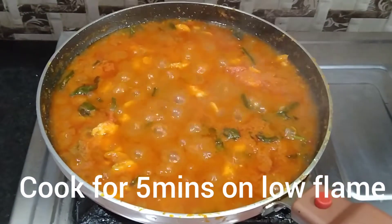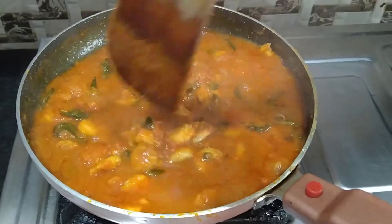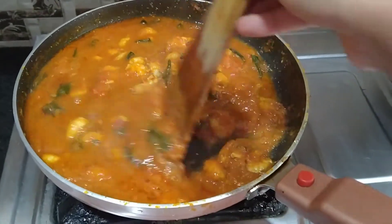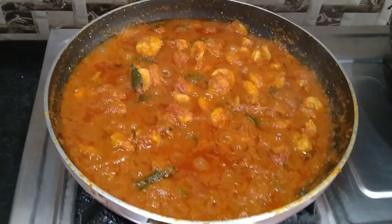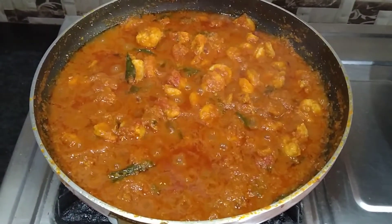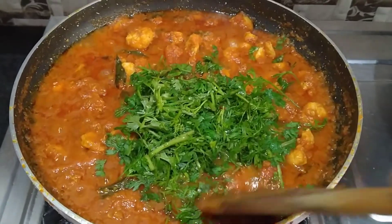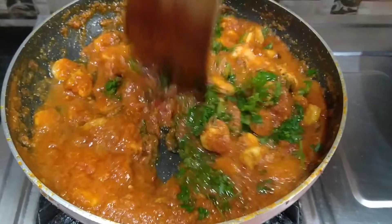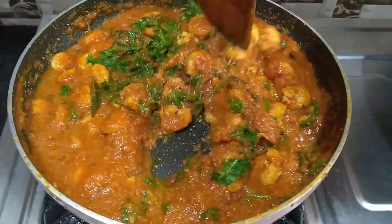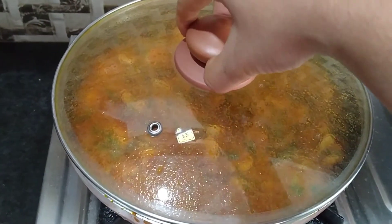If you are watching the video, you will need a little bit of onion and tomato. Now we're going to make a half cup of rice.